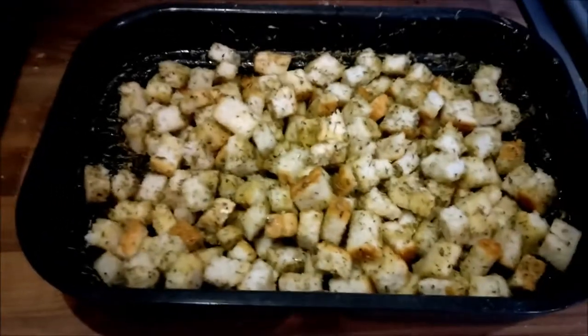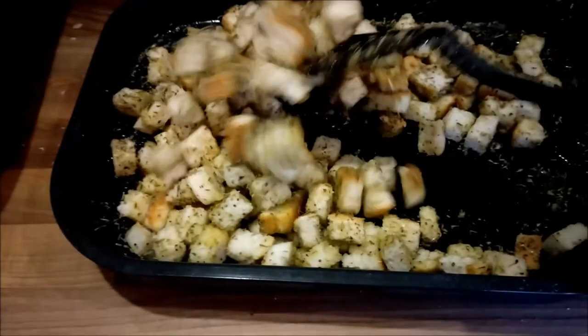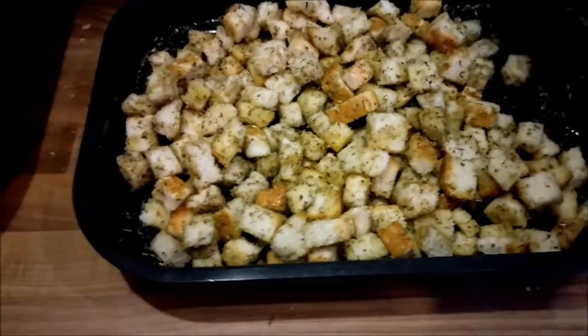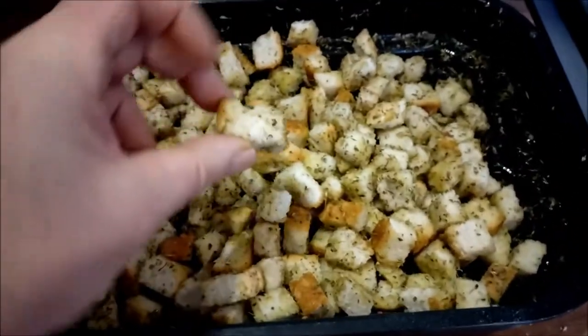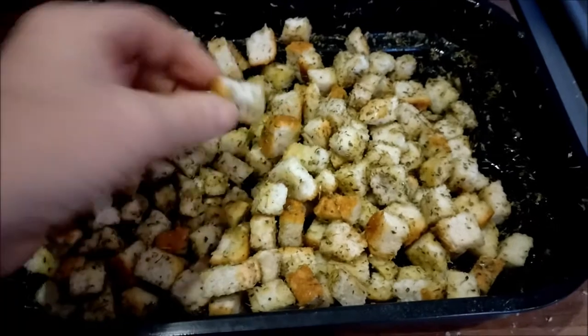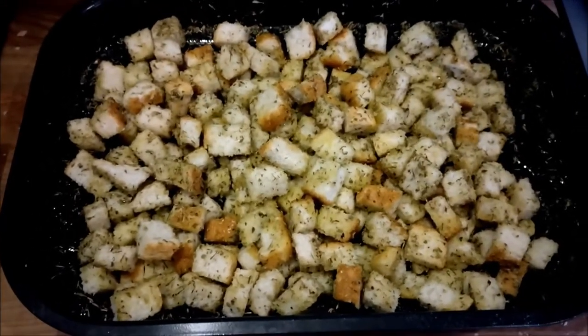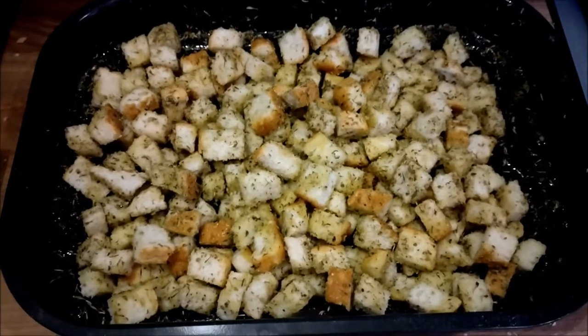I am making some croutons in the Foodie. I did some last week and I've since eaten them. I like croutons in soup and in Caesar salads. Nice and simple - I've got a loaf of bread which is a day or two old, cut up into little crouton-sized chunks. I've got the crust and all, and I've popped them into the tray. I've given them a liberal coating of olive oil.